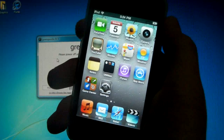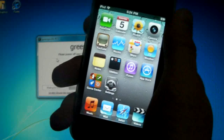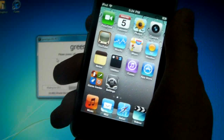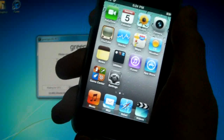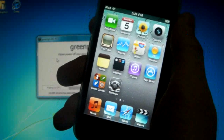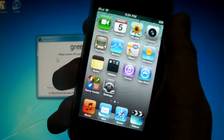This is Green Poison RC5 and it's just been released for the iPhone 4, the 3GS, the 3G, the iPod Touch 4th, 3rd and 2nd gen models as well as the iPad. It does not matter if it's an MC model, new or old boot ROM, or if you don't have your SHSH saved.